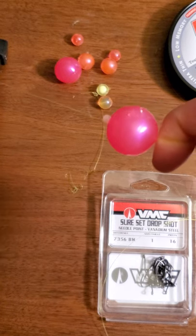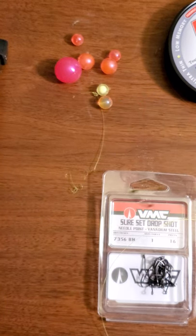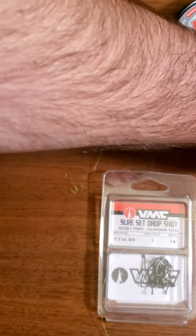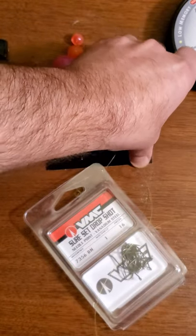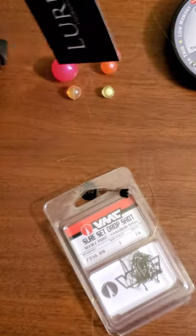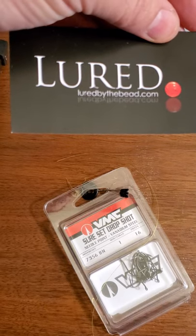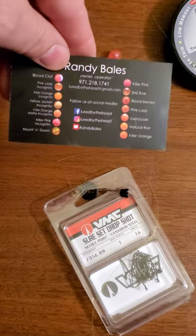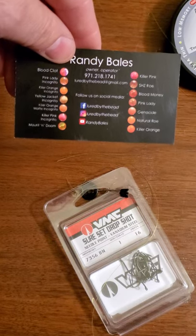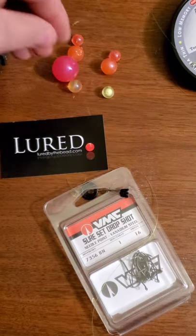Alright guys, we'll see how that goes — tight lines! Check out our website, luredbythebead.com, if you want to check it out. If you're looking to get out for a guided trip there's my phone number. Alright guys, tight lines, take care, Merry Christmas!